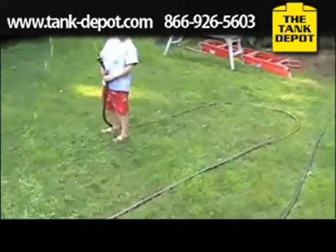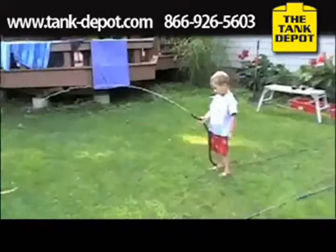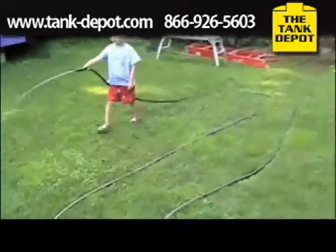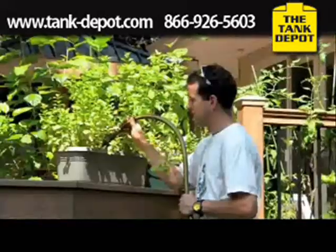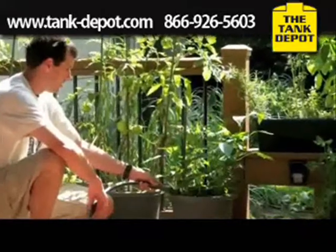The pressure you're seeing here is nothing but gravity, and it's strong enough to wash things, water plants, or even connect to a soaker hose. Here I'm able to fill plants at chest level or on an elevated deck.